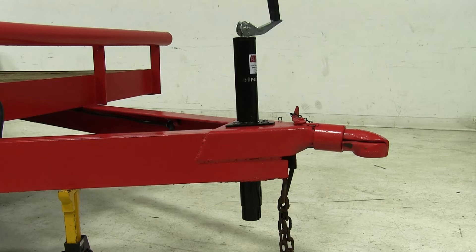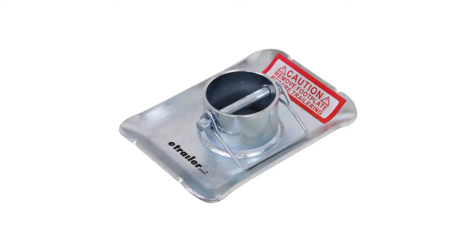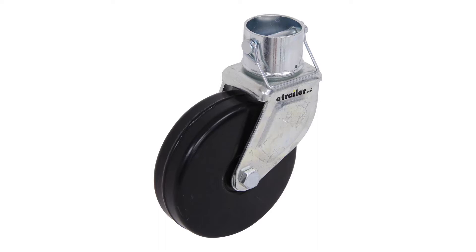Let's take a look at the bottom of our jack. You'll notice there's nothing on the bottom there, but you can actually add a couple of accessories. You can add a foot plate to the bottom using part number JF-99, and you can also add a caster to the bottom of your jack, such as part number JC-102.